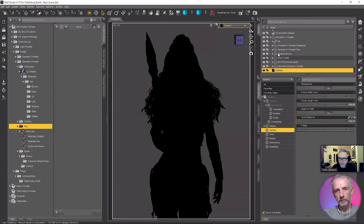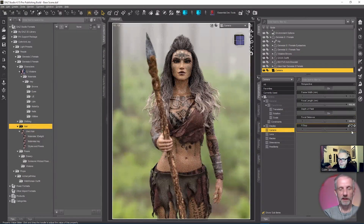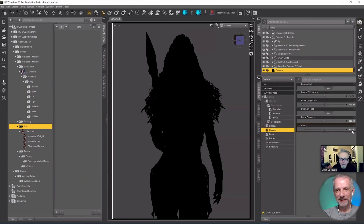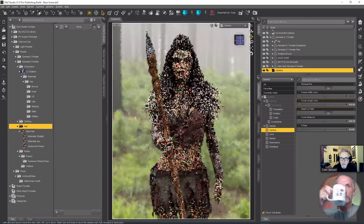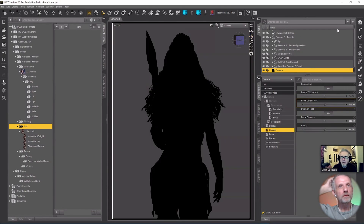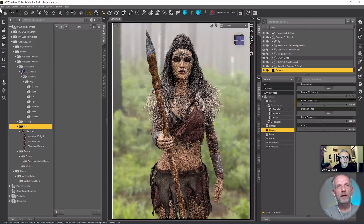We're at f22 at the moment, so let's try f44 — double — and it's better, it's getting there. f66 — that's nice. So let's just position her a little bit more. That would be the final render — I haven't even saved this.